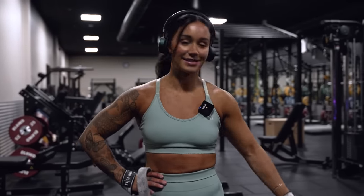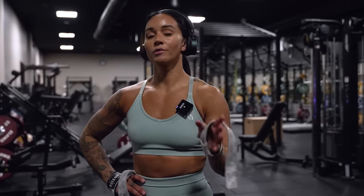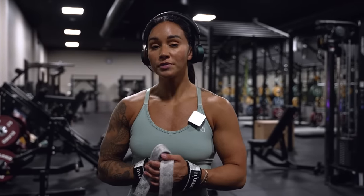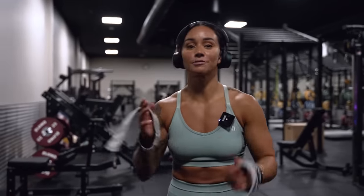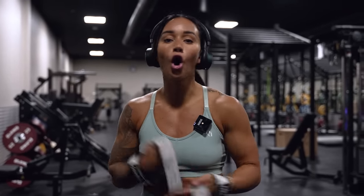Next exercise — dumbbell one-arm rows. I also want to clarify that when I'm talking about training six to eight reps and really pushing yourself, I don't do that throughout a whole session. I do it in the beginning to shock my muscles and really challenge myself at the start of the workout, because a mistake is to save yourself throughout the session. Push it all you've got in the beginning and then just take it as it goes.